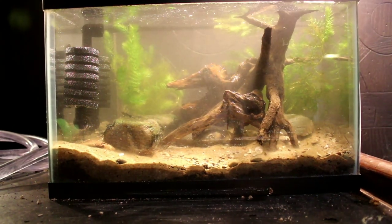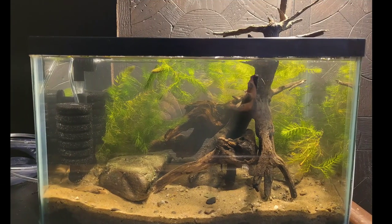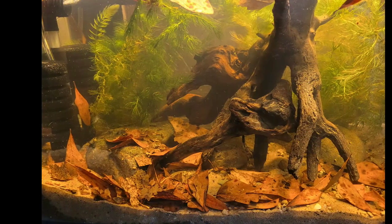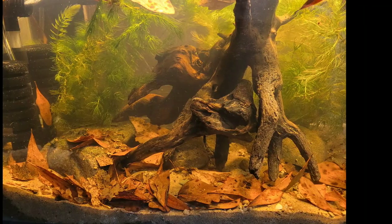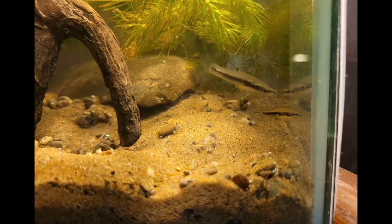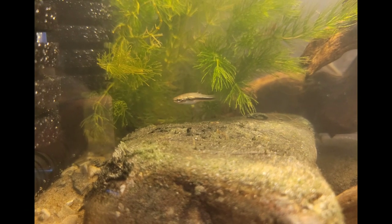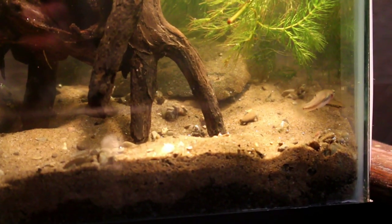Now I'll do a water change and add some quick-start bacteria from Fritz. I've added some oak leaves for tannins, and I've added the fish. These are the new fish that I picked up recently at the Upstate New York Killifish Association swap, and they are the least killifish.